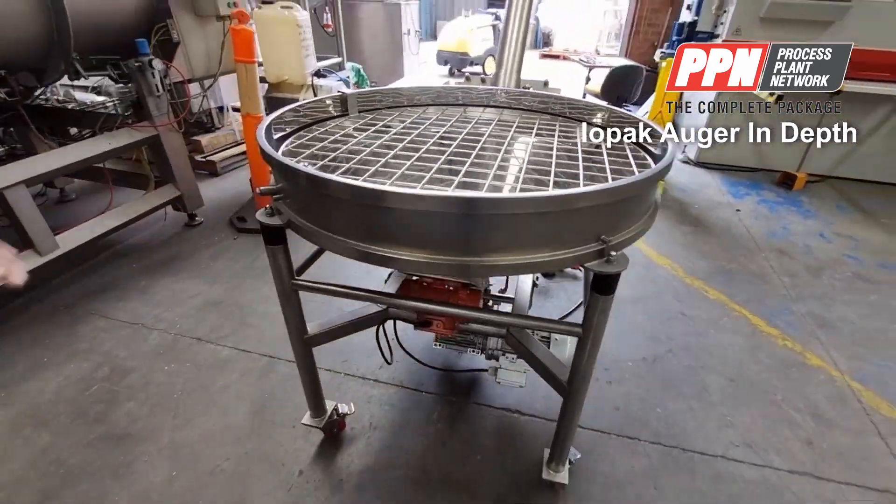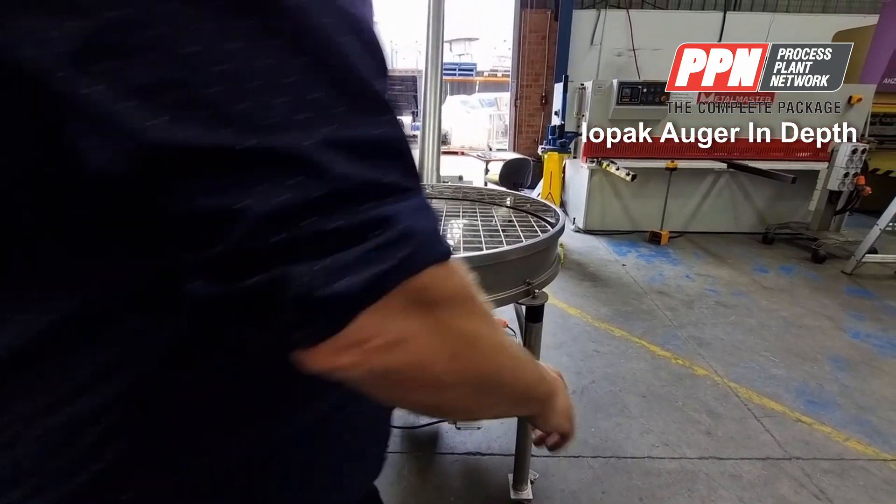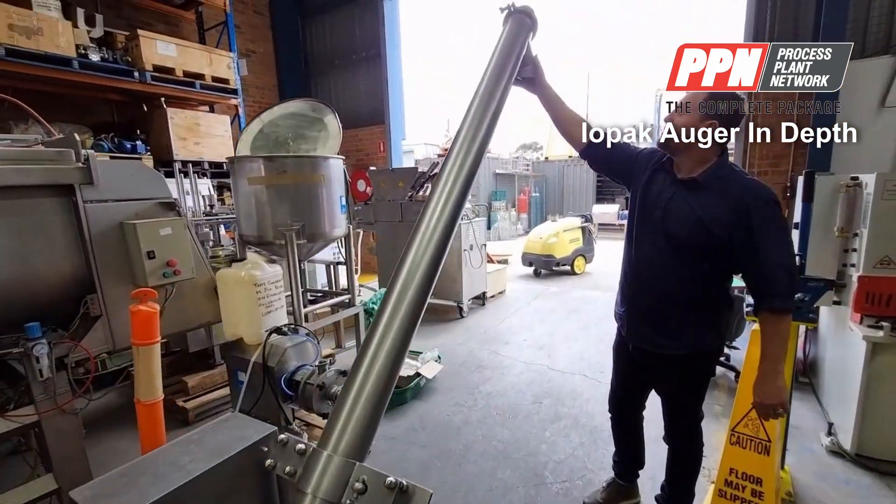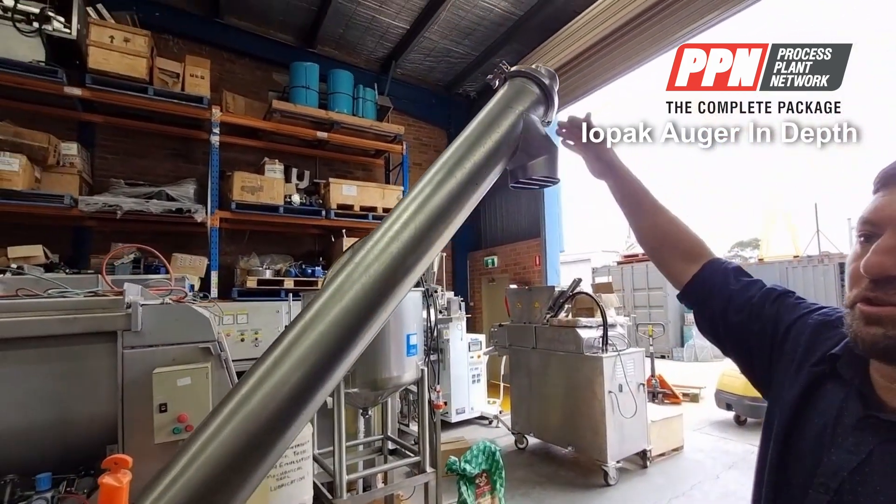The outlet is over here. This is a 1.9 discharge height; the 2.7 is higher.